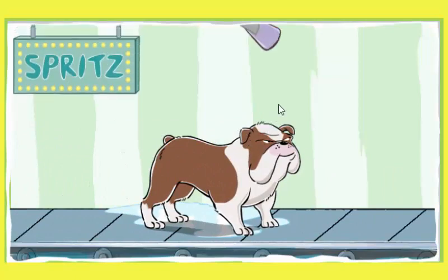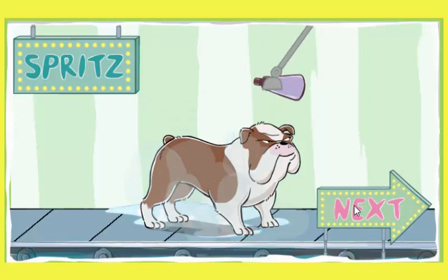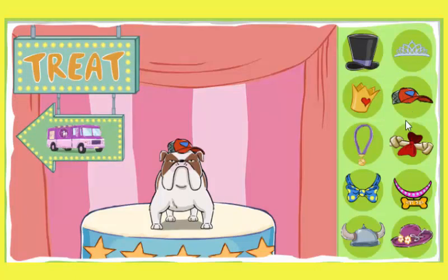Spritz the perfume. Smell that perfume. What a lovely scent. There's nothing like the fragrance of a clean dog. Good job. Look how lovely that dog looks after a good wash. Give your dog a treat. Your dog earned it.